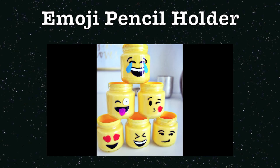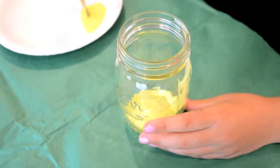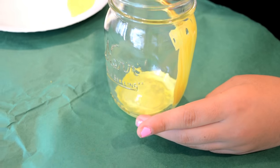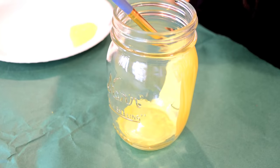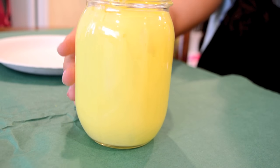Hey guys, it's me Malibu. I've been redecorating my room so I thought it'd be cool to try some DIY room decorations from Pinterest. I started off with yellow acrylic paint and painted the inside of the jar. This is what it looks like with one layer of paint.